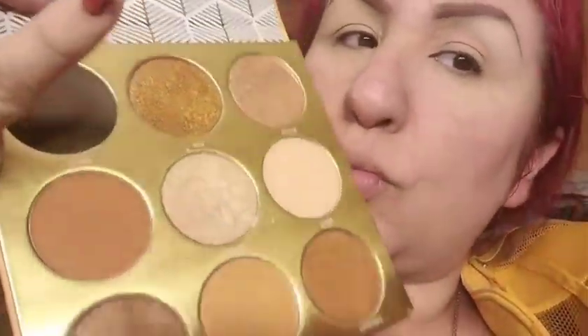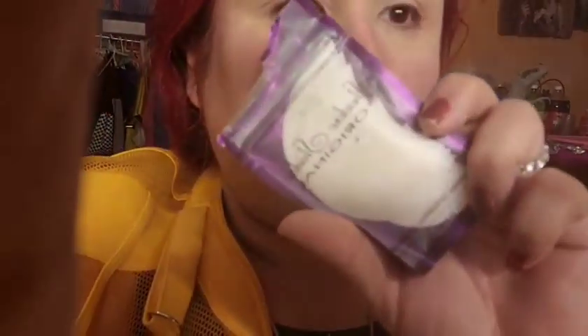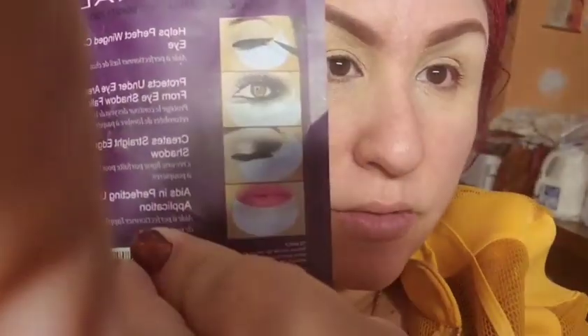I want to hide those dark circles. From Juvia's Place Warriors palette, I'm using the cream color called Hosie to set the primer on my eyes. I'm also using shadow shield eye shields — you can get them at Nigel's, Wish, or Amazon. I put them on so I don't have to clean under my eye if any eyeshadow falls.